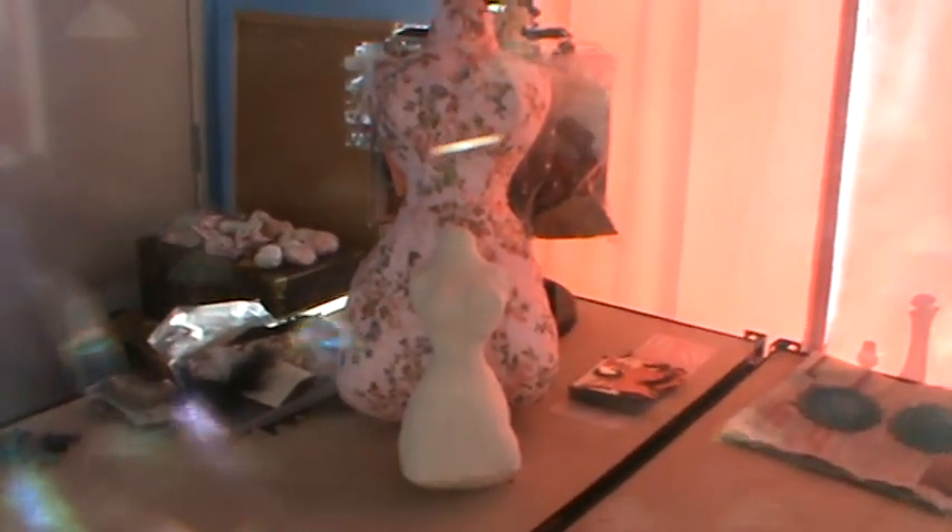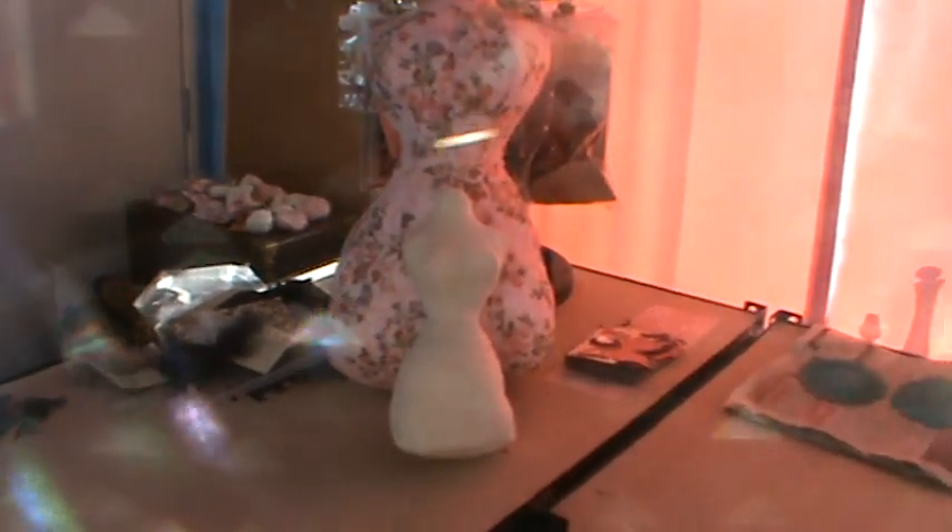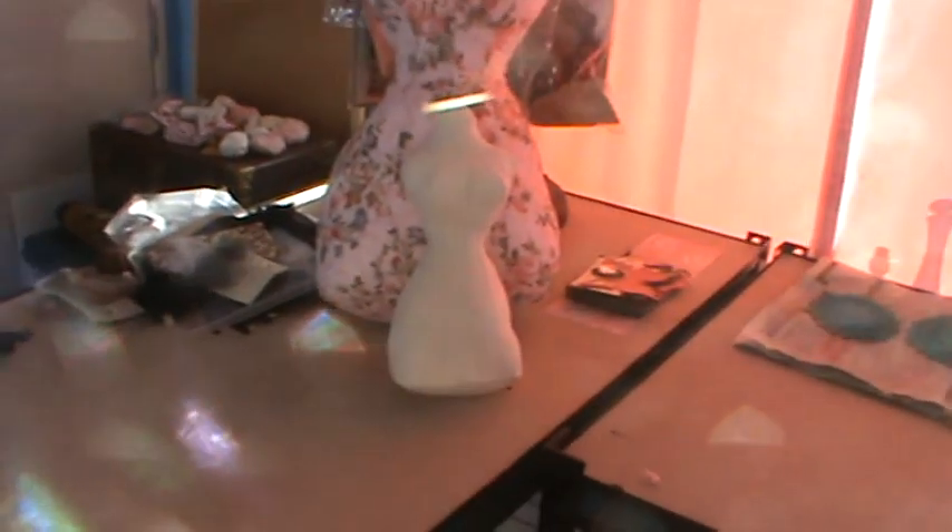Hi ladies! I just wanted to show everybody what I've been making in the last couple of days. I have been making heaps and heaps of things — so many different flowers and such, which are all listed on my Etsy store.